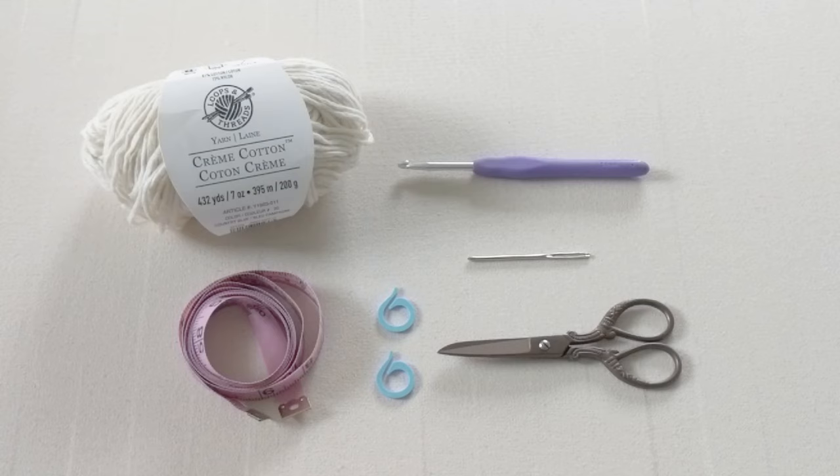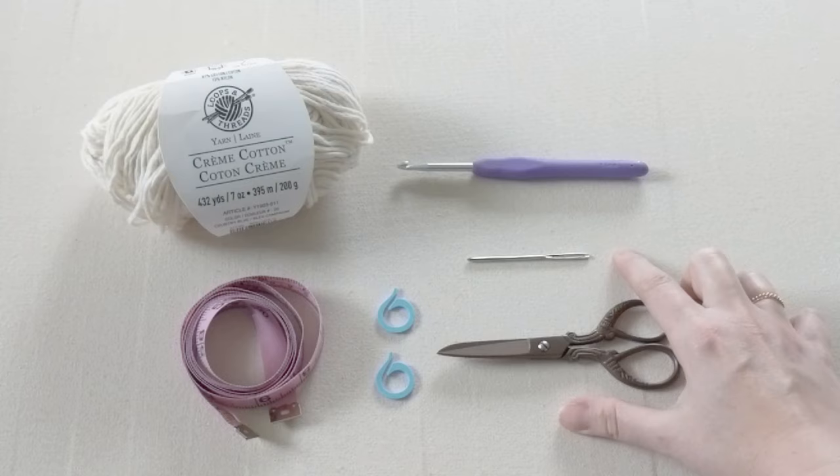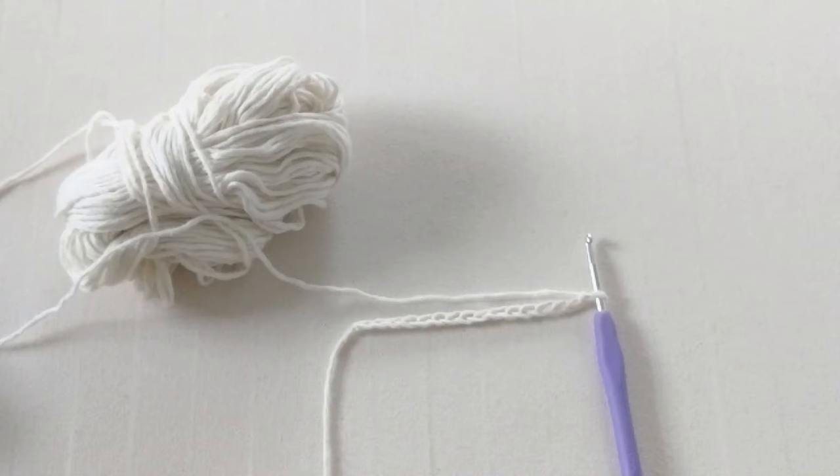Hello everyone and welcome back to my channel. Today I'm going to be showing you how to make a really easy crochet shrug. To make this shrug you're going to need some worsted weight yarn — I'm using Loops and Threads Creamy Cotton yarn. You're also going to need a tape measure, a 5.0 millimeter crochet hook, a darning needle, two stitch markers, and a pair of scissors.